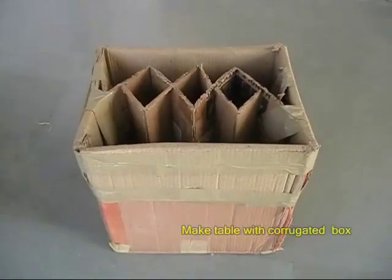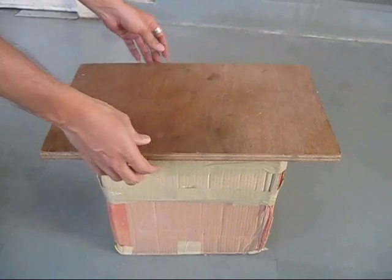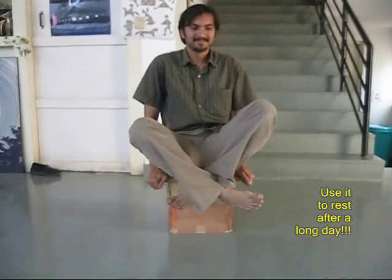Take old boxes and make honeycomb structures as shown. Place a plywood sheet on top and this makes for a very strong chair or stool. A person can easily sit on it and the chair will take the load.